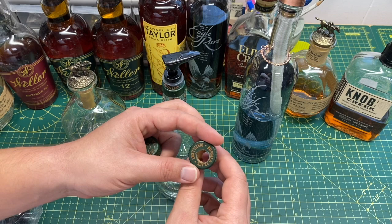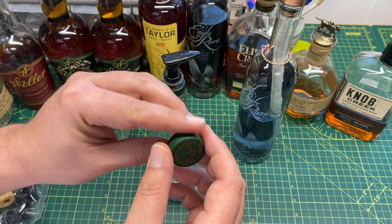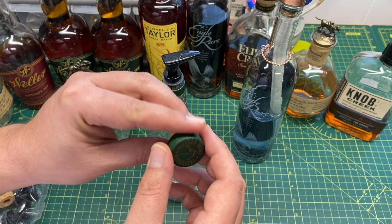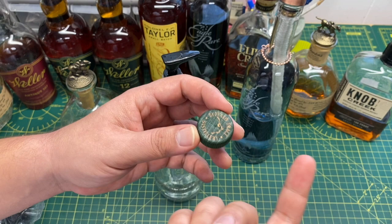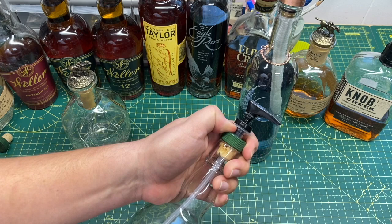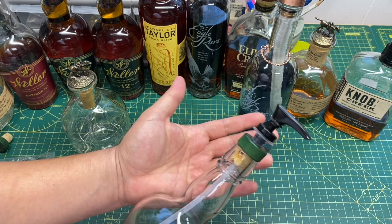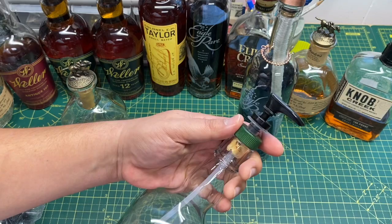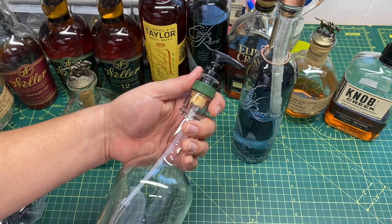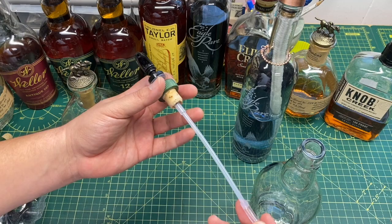An easy way to find the center of the cork is — you can see right in the middle there's a little spot, probably where they used a lathe or something to make it. That spot right in the center is your center mark. The second one I did came out really nice. The half-inch drill bit is slightly smaller than half an inch, so it's a little tricky, but it's kind of cool that the pump sits up higher because then you can still see all the words on the bottle.